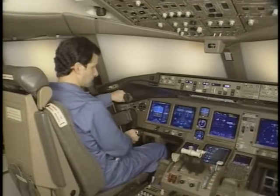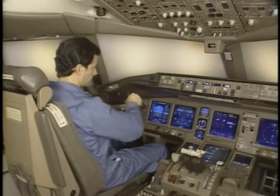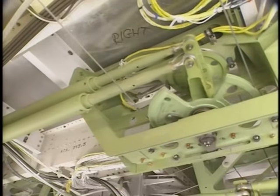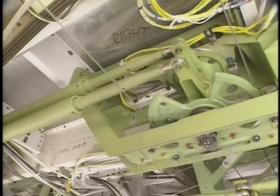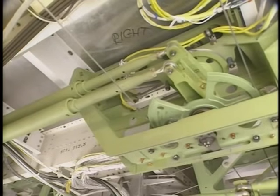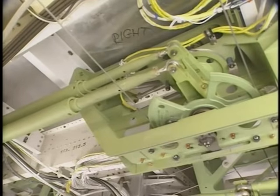Before we continue, let's take a closer look at the operation of the force limiters. In normal operation, the force limiters transmit inputs from one control wheel to the lateral control mechanism and control wheel on the other side. If a control wheel does not move freely or a cable connection breaks, the force limiters permit the other control wheel to maintain roll control.